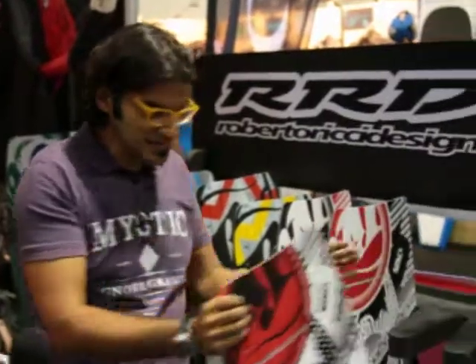Hi, this is Alexis from the Kiteboarder magazine. We're here at Surf Expo 2011. I'm here with Evan. You've got some great looking boards here. Let's walk through them. Alright, thanks Alexis. Hey guys.